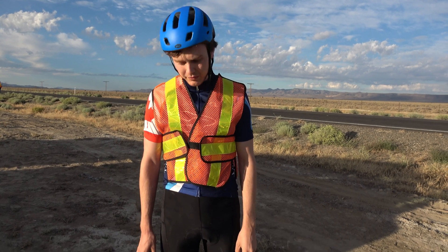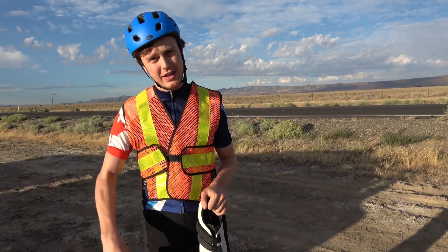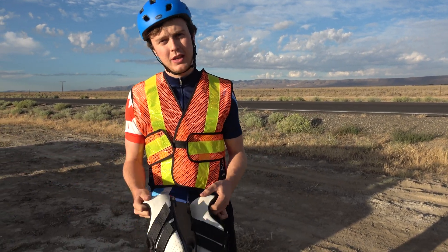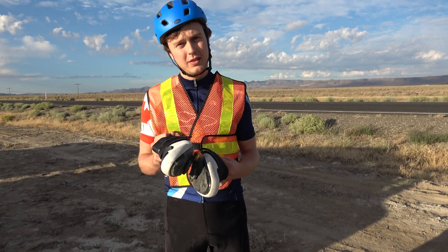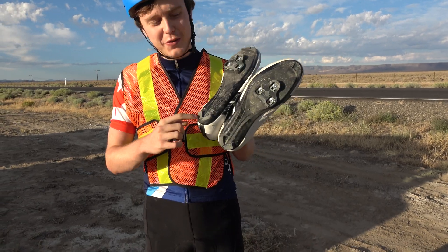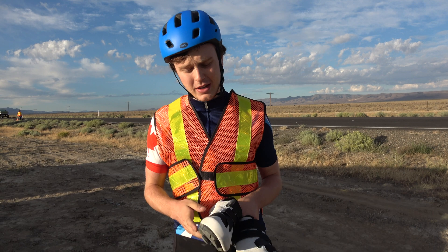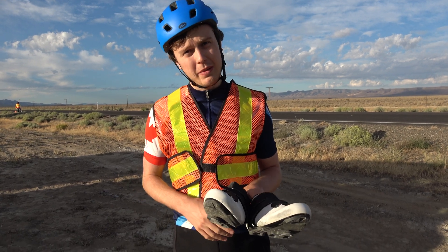These are my shoes. Shoes are very important in a streamliner because any foot movement and you're out of whack — you hit the side of your shell and you're completely off. Being locked in gets you the most energy transfer with the least energy loss. Especially for me, I have very large feet, so my heel and toe clearance is under a half inch.